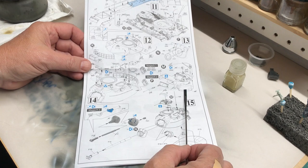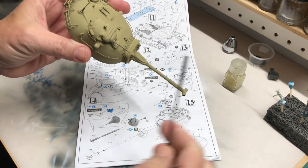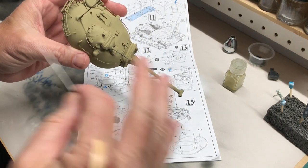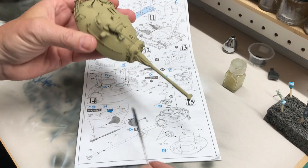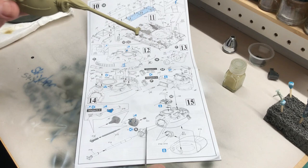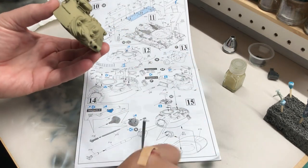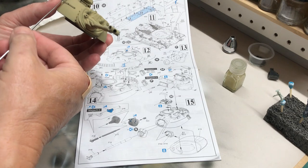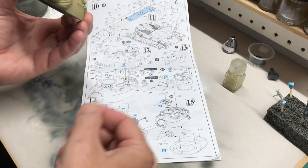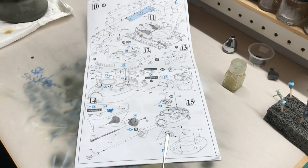There are a lot of clear parts, and anywhere there were clear parts I hand-cut some masks. Once all the painting, filters, and weathering are done I can peel those off and they'll be clear glass. There are clear parts around the turret and also on the rangefinders — that whole part is clear — so I cut masks for those and will just peel them off when I'm ready.